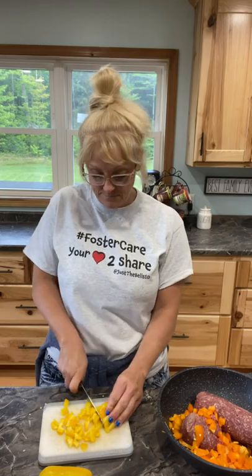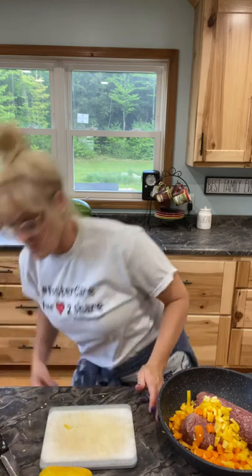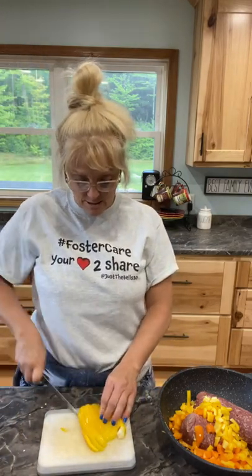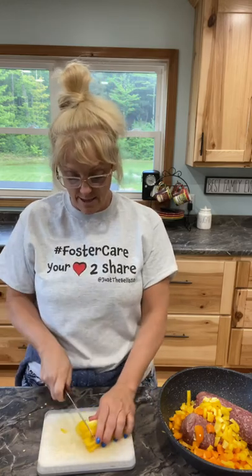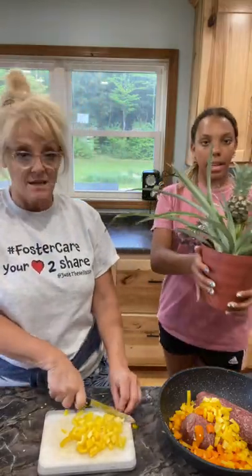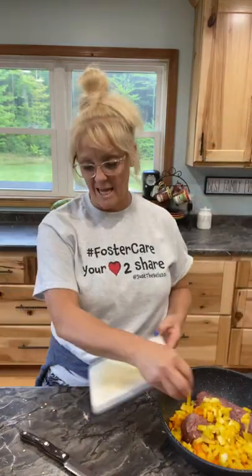She named it Fred. She was trying to be quiet — she thought I was live. This is my daughter Isabella, she's 15. Show them your plant. That's Fred, it's her pineapple plant. It takes about 12 to 18 months to grow a pineapple.